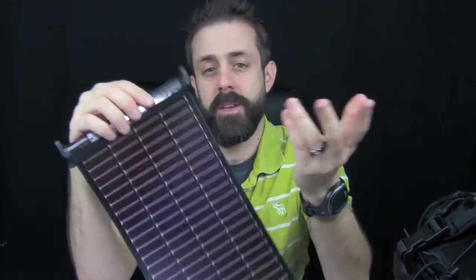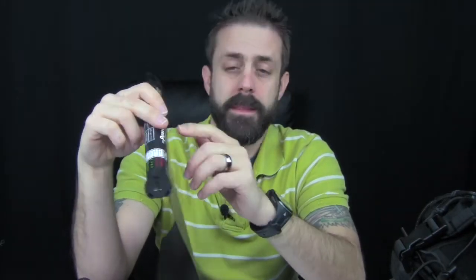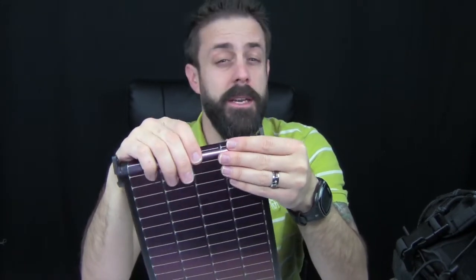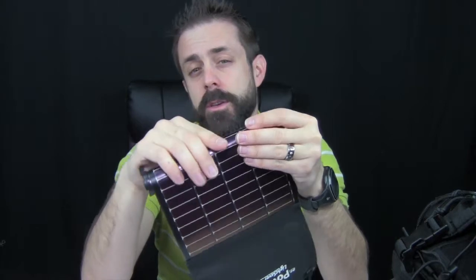Now, I said this isn't something you want to charge a tablet with like an iPad, but it does say it is compatible with iPad — so it'll give it a little bit of juice, even if it won't recharge it to full. I met these guys at the outdoor retailer and was pretty impressed. Another cool thing is that their products are made in the USA. Kudos to PowerFilm for keeping business local and hiring American.